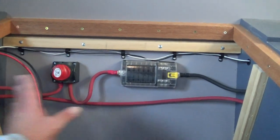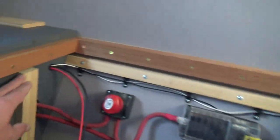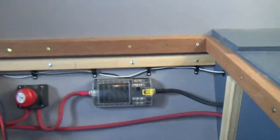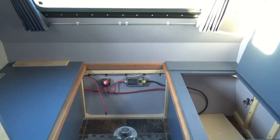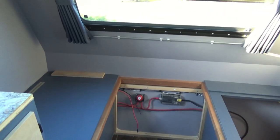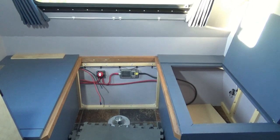Before I button everything up, I need to make sure my false panel fits. I've got a cover that goes on here with some trim, and I think I've got a handle — I'll see how high it sticks up. It'll slide on top, lock into the back, and a piece of trim across the front will lock it in place when it's sitting there. Next I'm going to go ahead and splice in the MC4 connectors, and by then the sun will be going down — though I do have lights and the heater, so I could still do more work.